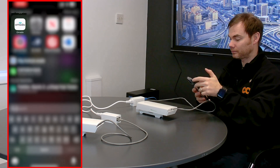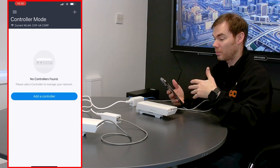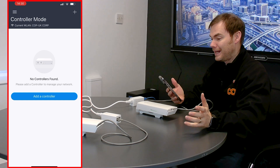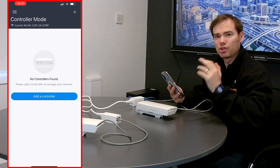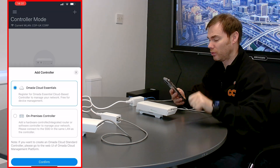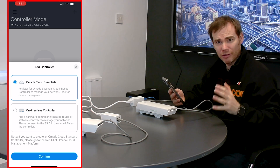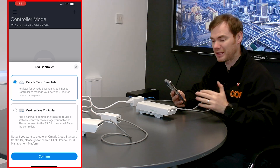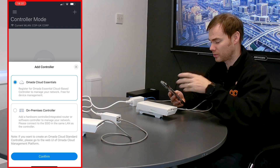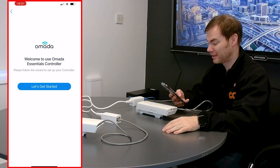So if I just open up the Omada app — in the Omada app I go into controller mode, I'm already logged into my account. It says at the top WLAN I'm connected to the Cop UK corporate network. With Omada, you've got to use a controller. You can purchase the OC200 or OC300 hardware controller. Instead, I can click add controller and use Omada Cloud Essentials. This is a free cloud-based controller. It doesn't give me all the features that the hardware controller does, but it gives me the majority of things I need to set up these devices and manage a network simply. So I'm going to use the Cloud Essentials one and click confirm.